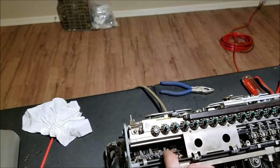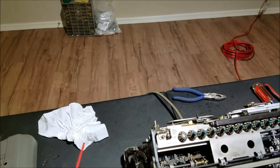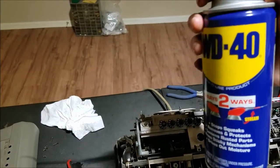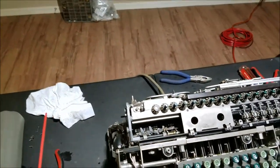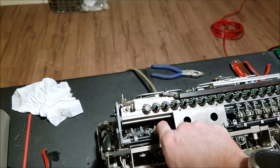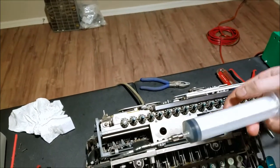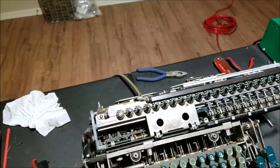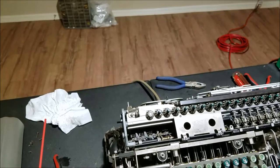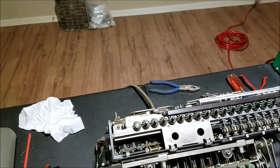This one was gummy, so when I moved it, it would just stay like that and wouldn't snap back. That's all I use WD-40 for — it's an excellent solvent, not a lubricant. So I put a little WD-40 on there and it dissolved that old grease real quick, and then I went back with my regular oiler, which is more of a cider oil, and put some real oil on it. The WD-40 will dry out eventually and not provide long-term lubrication like this heavier oil will.